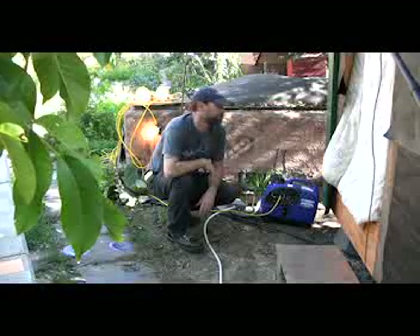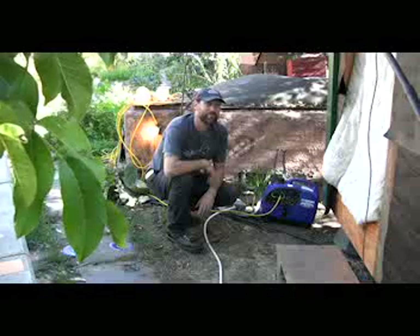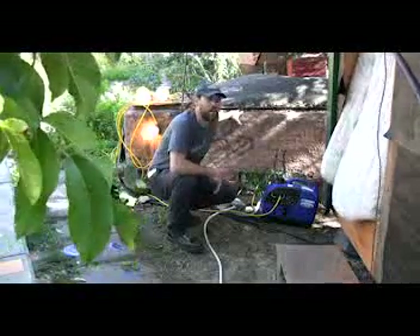And then it continues working. Is that running on a hundred percent biogas right now? A hundred percent biogas right out of this digester behind me.